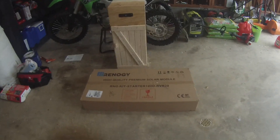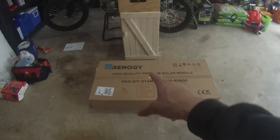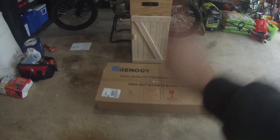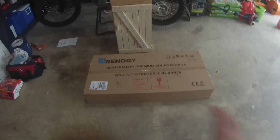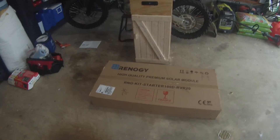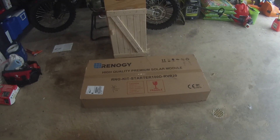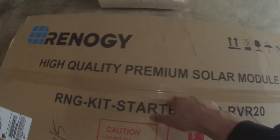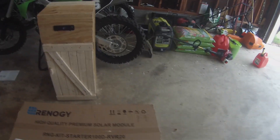What's up everyone, Wild Schneider Outdoors back again, and exciting news — we are opening and unboxing the Renogy 100-watt solar panel kit. This should come with everything we need. I've been itching all day charging up this GoPro to do this video, so I haven't even touched it yet — the seal is still good, haven't broken it yet. Let's bust into this.